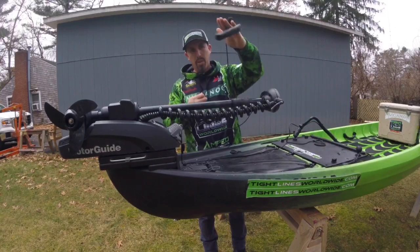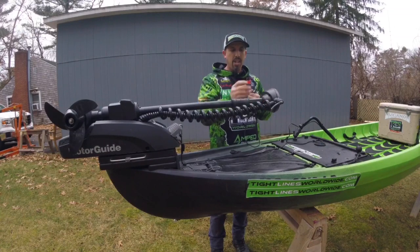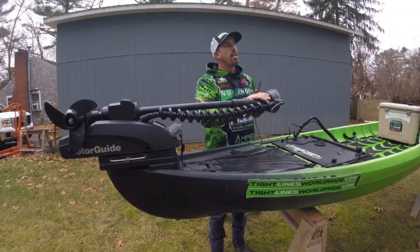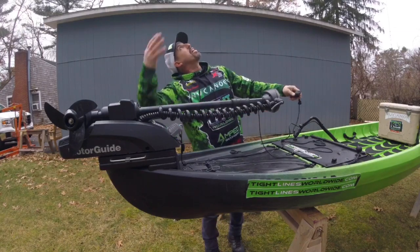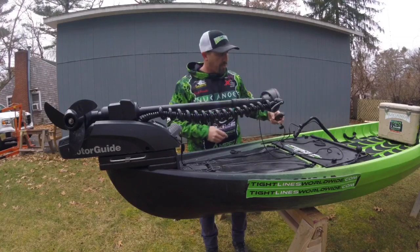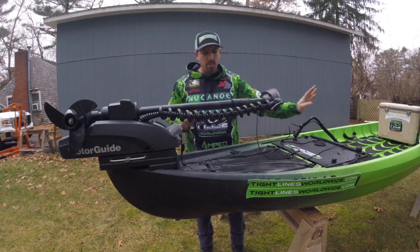Then I tie another rope with a handle onto the neck of the trolling motor shaft, just above where it sits on the bracket and just below the head. Sorry for the noise — we've got a plane going by. And when I take that, I just set it right there in the Pursuit and we're good.